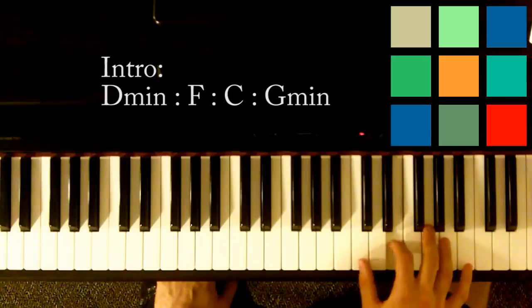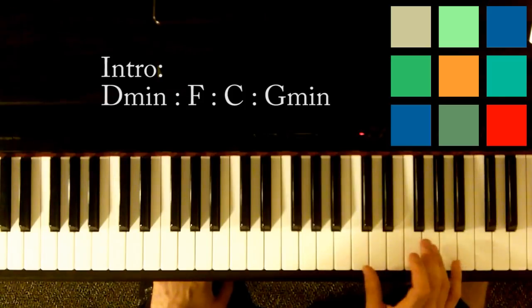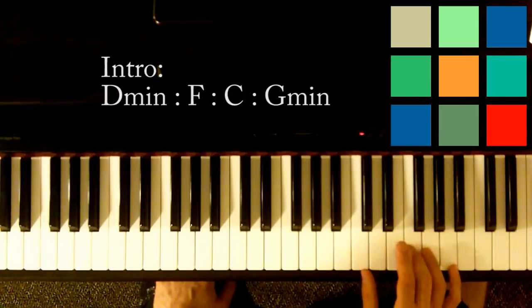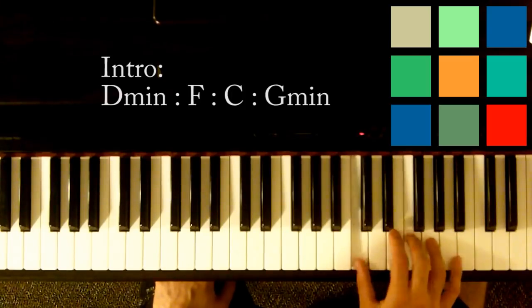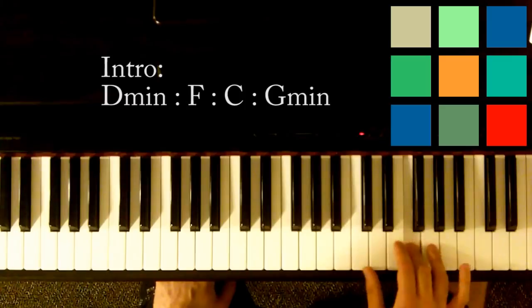Even that third part is almost normal: G, C, E, C, G, C, E, C. Then you're going to do something sort of between the F and the C — F, C, F, C, F, E, C.